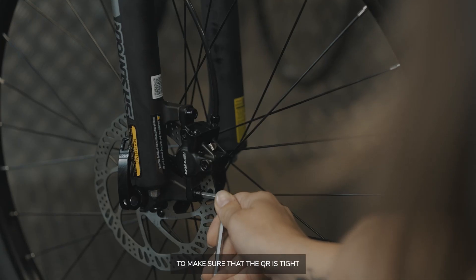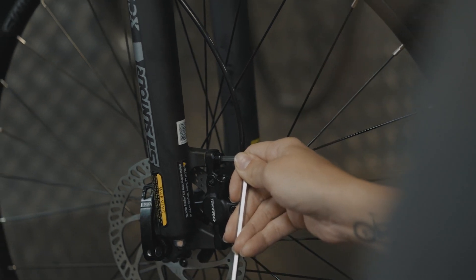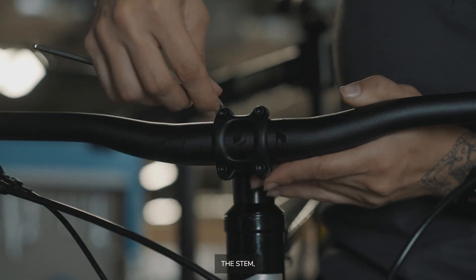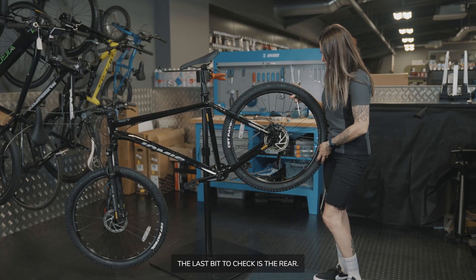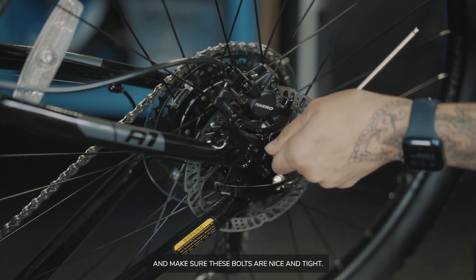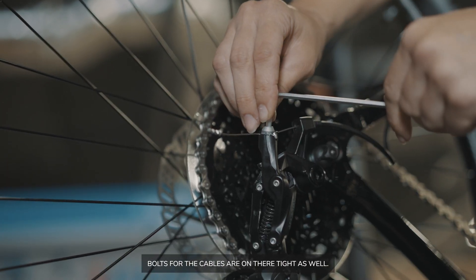First, make sure the QR is tight, then use your 5mm Allen key to make sure those bolts are also tight. Moving on to the steerer bolts — make sure they're nice and tight. Then move on to the stem and the levers — make sure they're tight. The last part to check is the rear: make sure the QR is in there securely, then get your Allen key and make sure those bolts are nice and tight. Moving on to the other side, make sure the derailleur is on there tight, and check that the cables are on there tight as well.